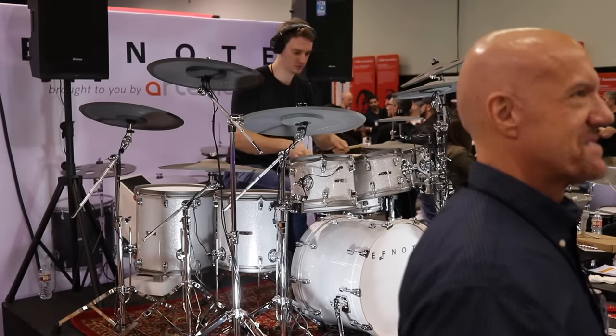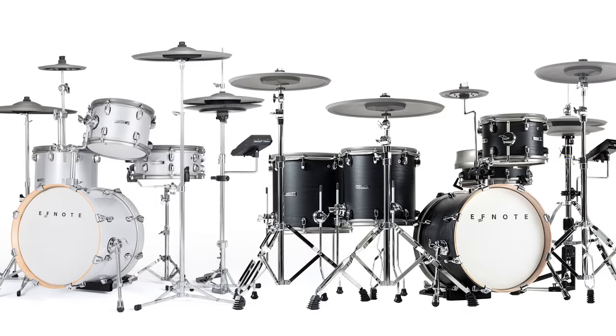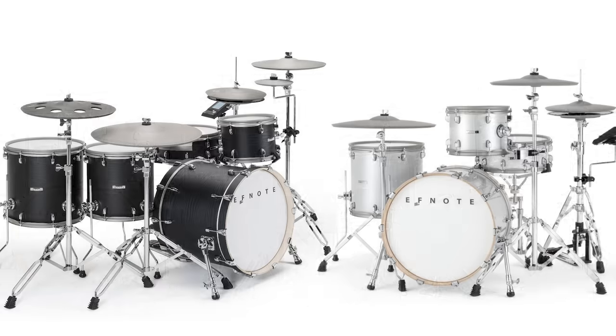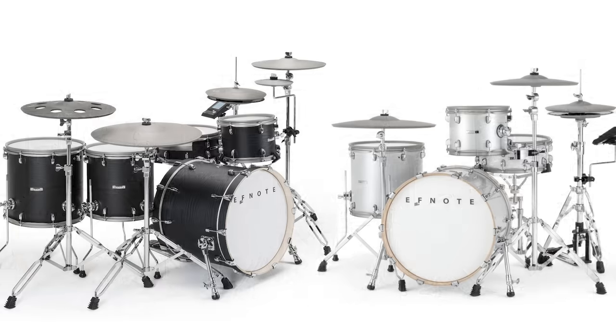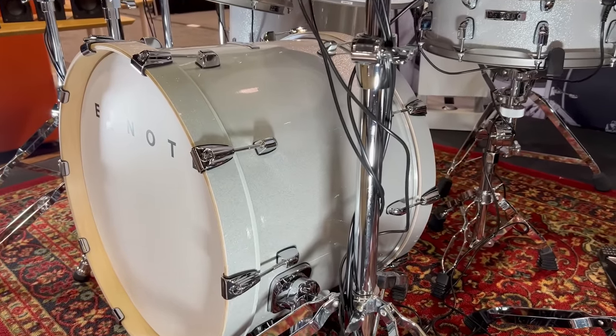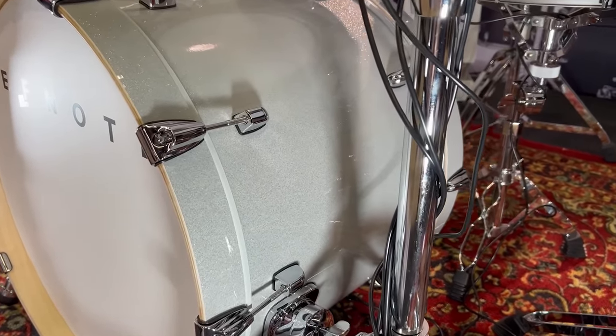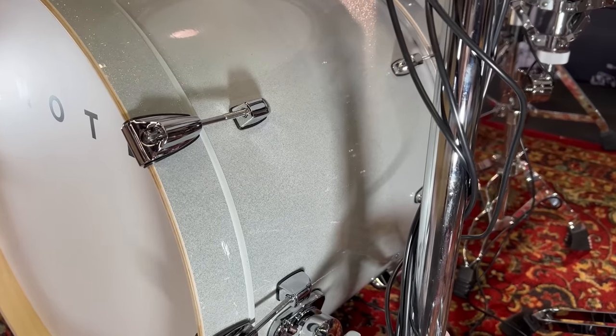When it comes to the appearance of the shells, usually they stagger their releases where you'll have the F-Note 5 in a sparkle white and the F-Note 5X in a darker wood grain wrap, and then the 7 in sparkle white and the 7X in a darker wrap. This time they're breaking that pattern because their Pro Series, as far as I can tell, only come in a sparkle white. But that could change — just the marketing photos that I see, they're all sparkle white.